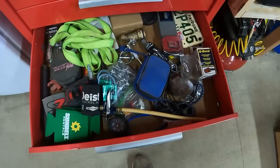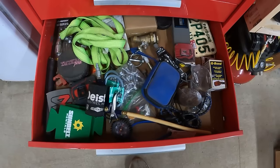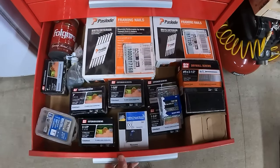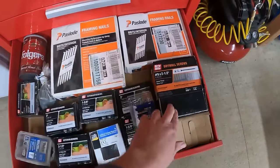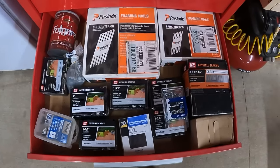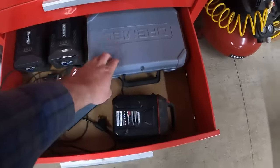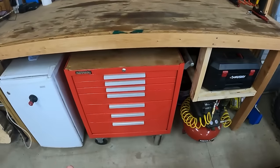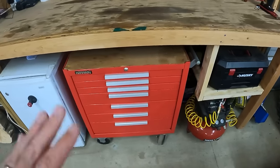Moving on — junk drawer. Anybody who says they're organized and doesn't have a junk drawer, I don't believe them. You've got to have somewhere to put all the extra miscellaneous items. Next drawer down, I really like this one — it's kind of like my own little hardware store. I've got a box of just about every size screw, framing nails, drywall screws, just about everything you could think of. Hopefully if I start a project I won't need to stop and run to the store. There's also a batteries drawer with my Dremel, charging cables, all that good stuff. I'm not going to be getting rid of all these old tools — I want to make sure everything that lives in this cart is matching, new, and organized.